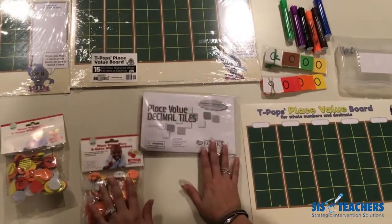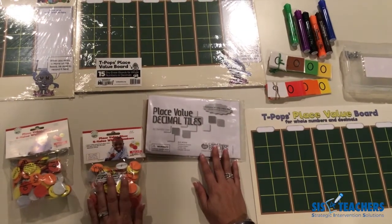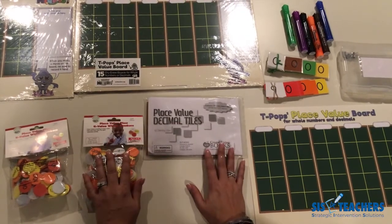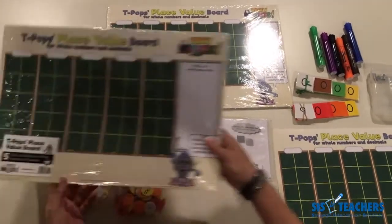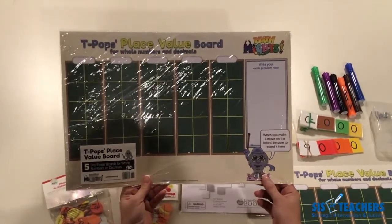One tool you want to make sure you have is a really great place value mat, which you can use with the place value discs to do a variety of activities. Our place value mat features our Math Mike character T-Pops. These sets come in a set of five.